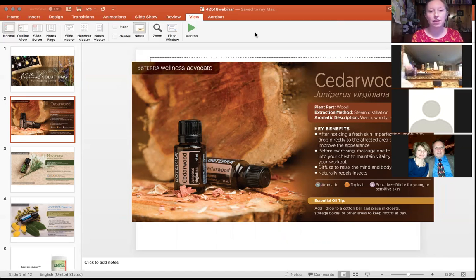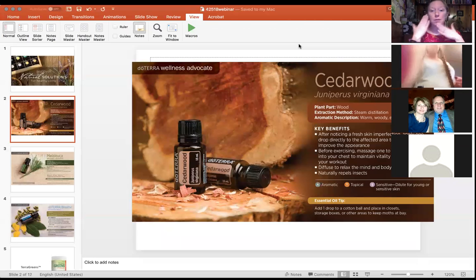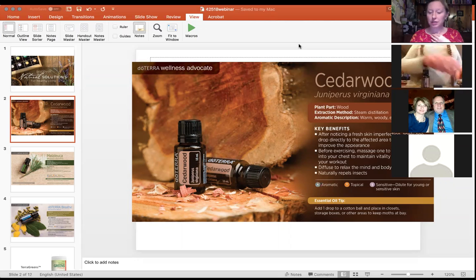Cedarwood is steam distilled from the wood of the plant and has a warm, woodsy, earthy scent. It's a great one for relaxation and skin imperfections — you can put a drop in your toner or moisturizer after washing your face to help with blemishes. It's also relaxing, soothing, and grounding, known to promote feelings of wellness and vitality. Before exercising, massage one to two drops into your chest to maintain vitality throughout your workout.